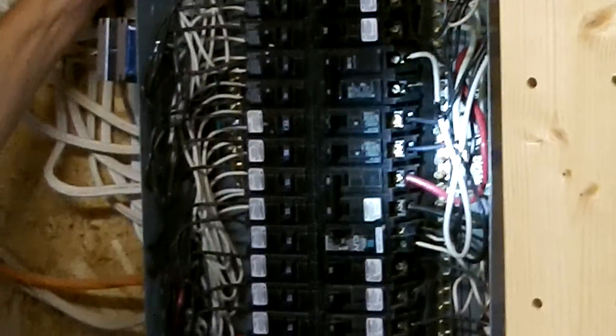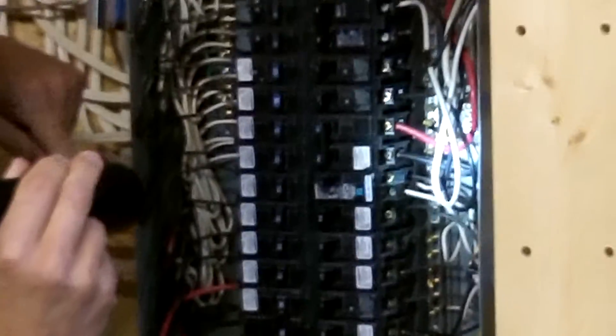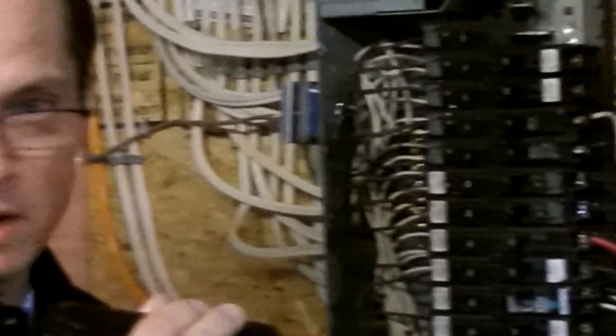The next thing we want to do inside the panel is to simply identify the type of distribution wire being used. In here you can see that it's all copper wiring throughout — again, typical and exactly what you'd expect for this age of a home.